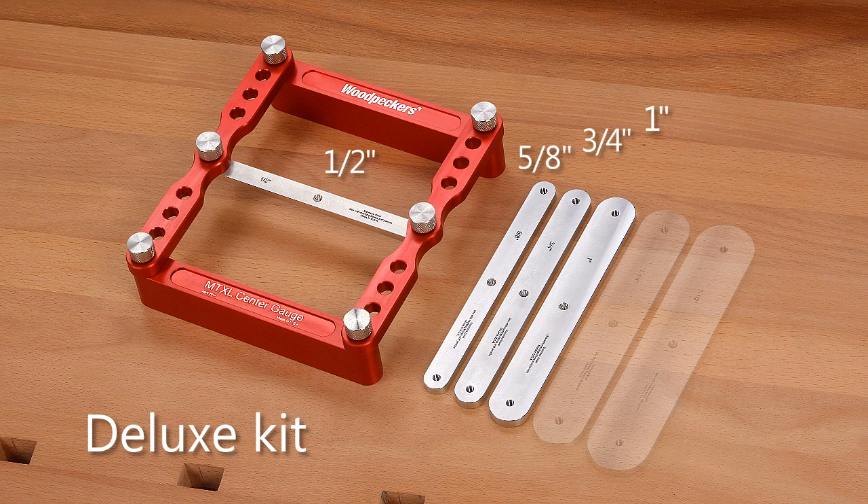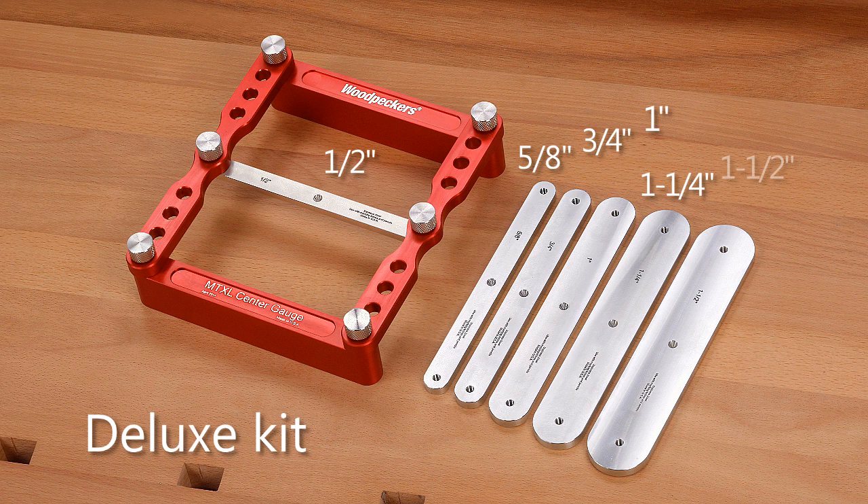The deluxe kit includes the four base sizes plus two more center bar widths of one and one quarter inch and one and one half inch, which gives woodworkers who create outdoor projects all the sizes they need.